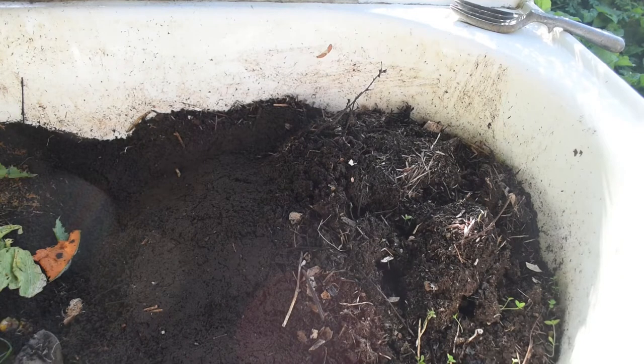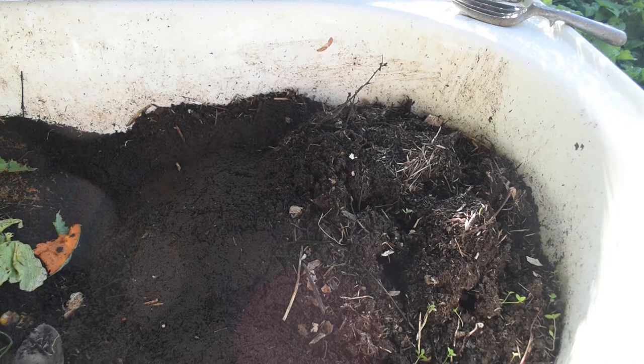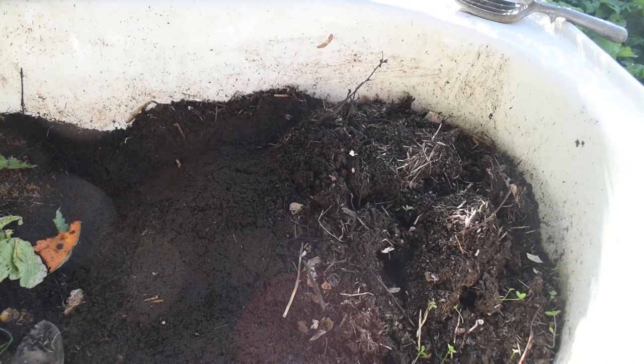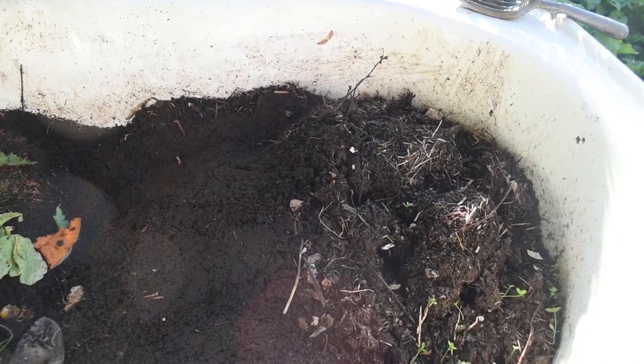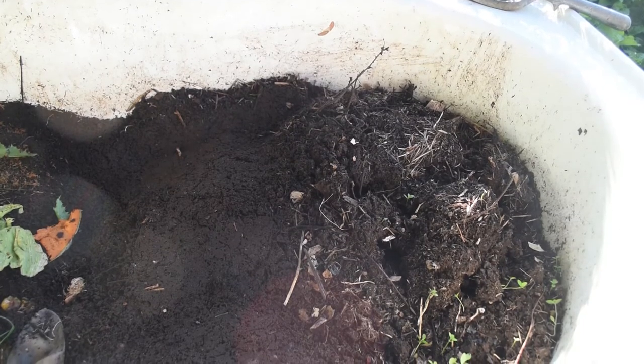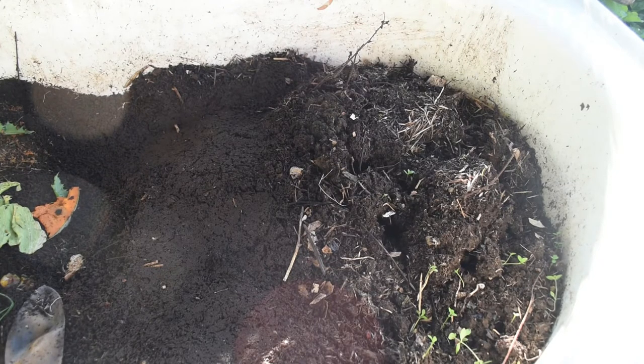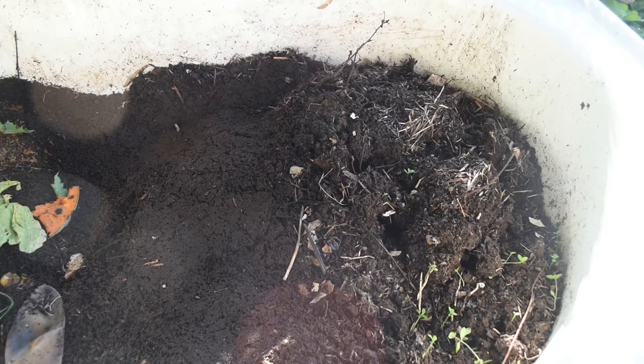When I first made the worm farm I just put in two bags — chaff bags full of horse manure. They took ages to eat that, and then I got into the habit of not feeding them because it took so long to eat all the food that they had. I got worms from Bunnings and worm eggs. There was also a lady exchanging red wrigglers in our local community exchange network here in Tassie, and I got some from her as well.